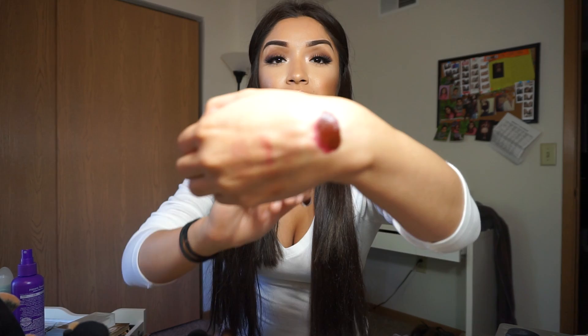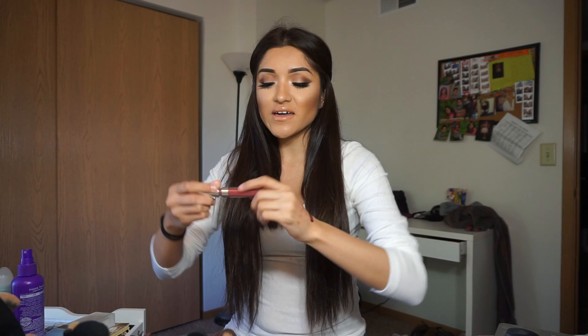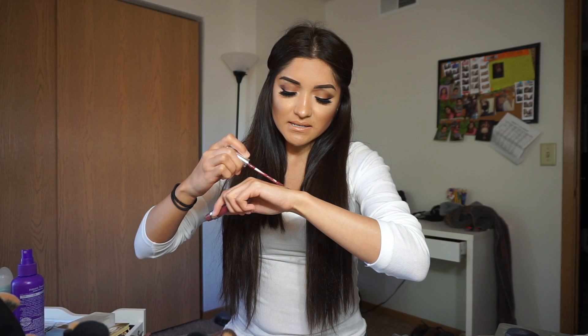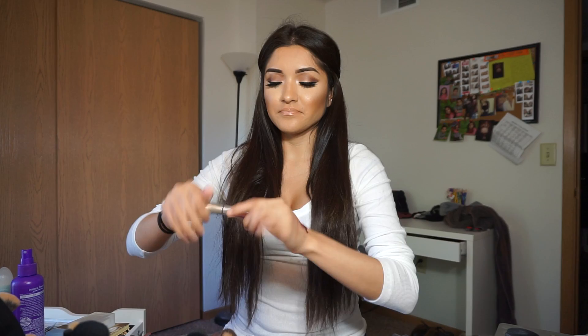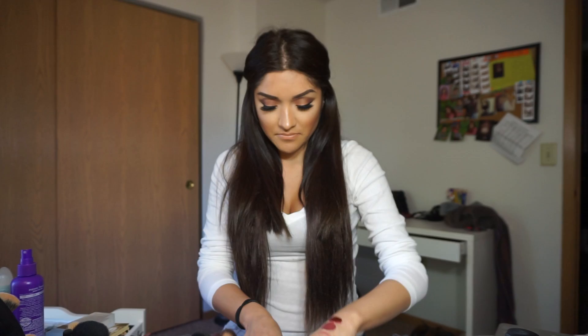So this one is LAX. This is the darkest one I got out of all of them. It's like a burgundy, wine color. I really like it — especially for fall, I think it's perfect. And then Tulle, I feel like this one is just a shade kind of lighter than LAX. It's not as dark, but like I said, it's perfect for fall.